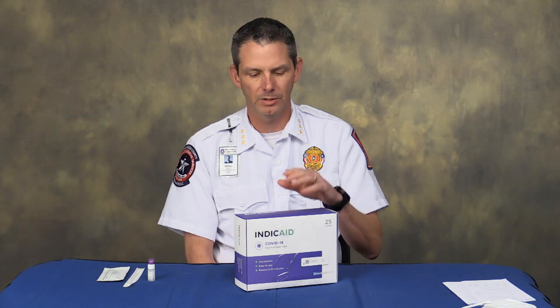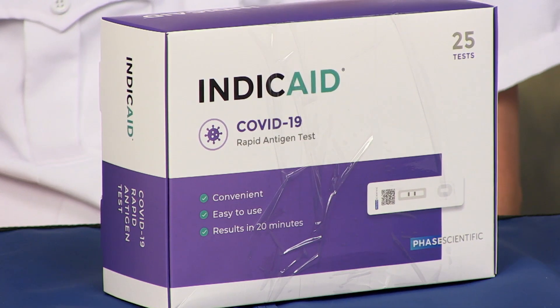Hello everyone. For various reasons there is difficulty getting the Abbott test. We were getting them from the state but the state is now having difficulty procuring those, so the county purchased a new type of rapid antigen test.